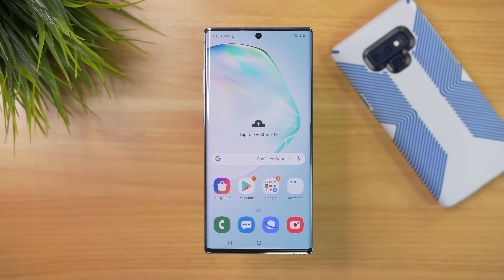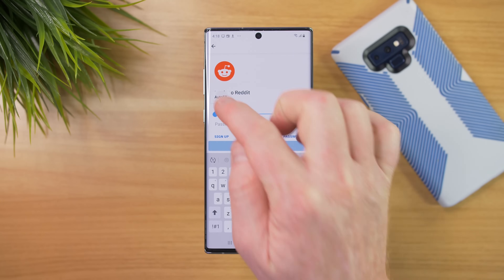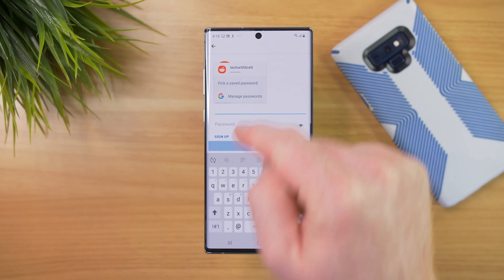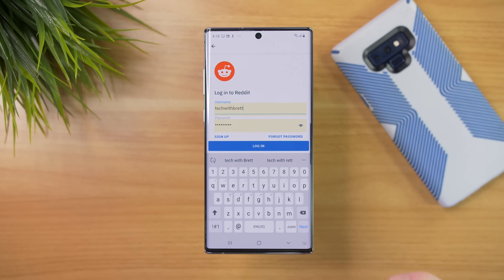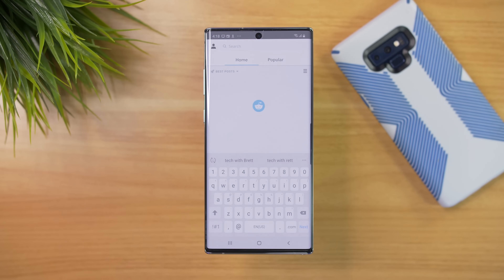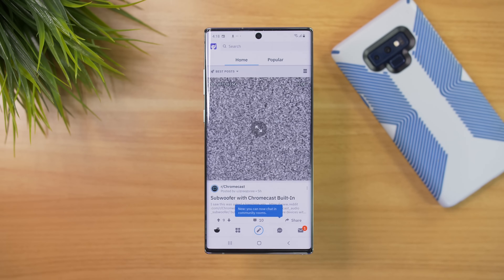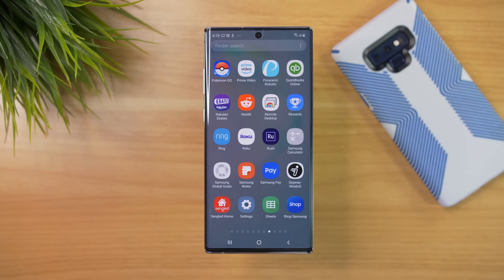Now that we have Google Autofill enabled, let's go back to Reddit and sign in. When I tap on the username, I can select Autofill, and here we can see my username automatically pulling in from Google — I choose that to automatically enter that information, and then I can select Login. Now I have logged into that application without typing out anything. When setting up your phone, you can go through and add all that information, and if there's an app you haven't added information to, it will most likely ask to save that info so the next time it's really easy to log back in.